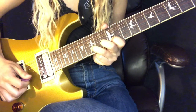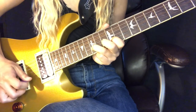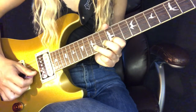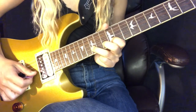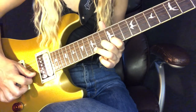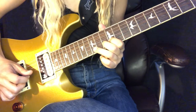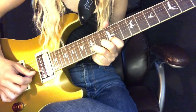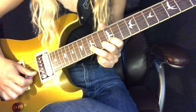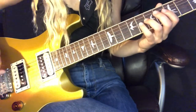Then do a little bend on the fifteenth fret grabbed with the middle finger. After the bend, play the thirteenth fret again, then the fifteenth fret. You can throw that in if you want.